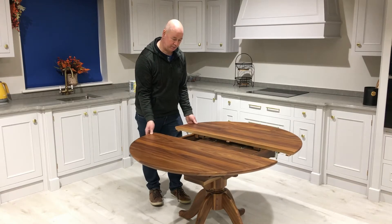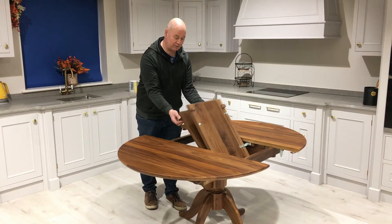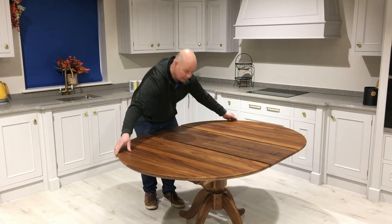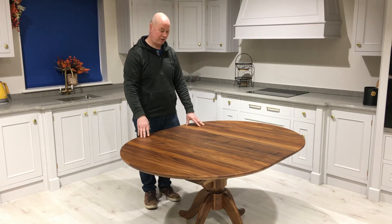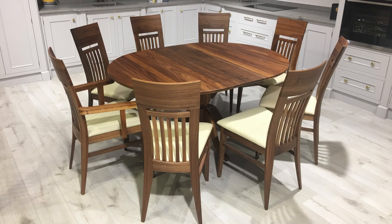We can open this table up simply like this, slide the two leaves apart, lift up the centre, flip it over — very simple — pull it back together and then lock it. So now you have a round table that went from 1.2 metres up to 1.6 metres. So it would have been a 6-seater up to an 8-seater.